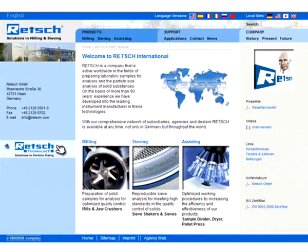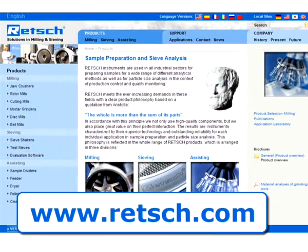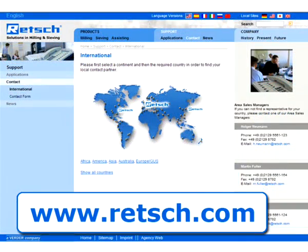For further information, visit our website www.rech.com. There you will find our complete product range and a list of our international distributors.